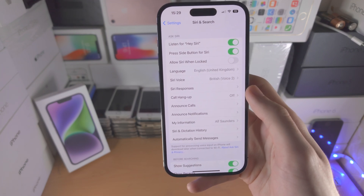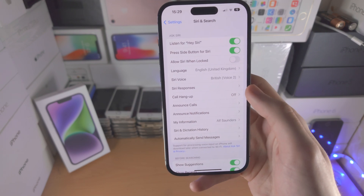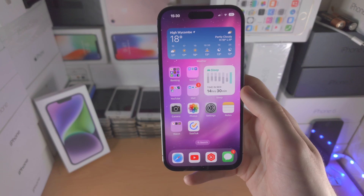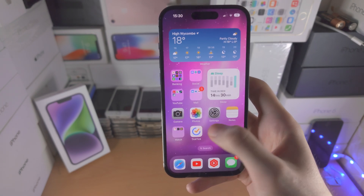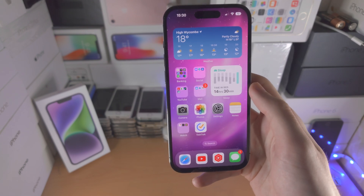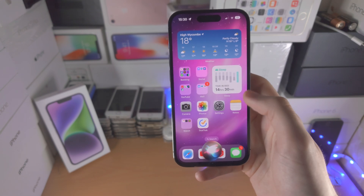The setup is straightforward: tap Continue, say the command you see on screen, and it'll be set up. This voice training is done so someone else saying the Hey Siri commands should not activate Siri on your iPhone. The detection is good but not perfect — sometimes car noises can activate Hey Siri, so keep that in mind.